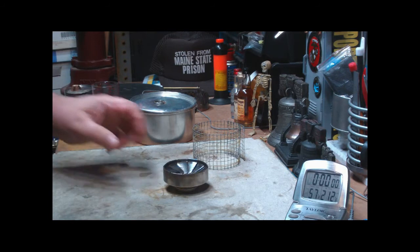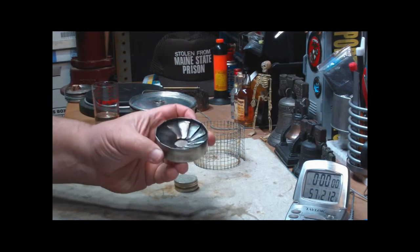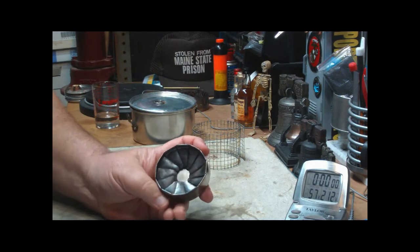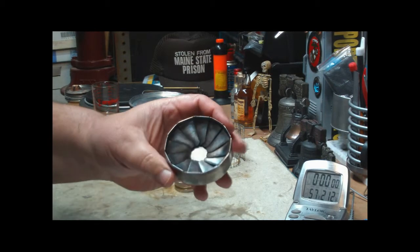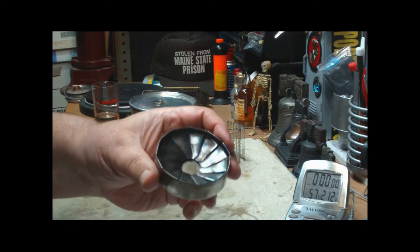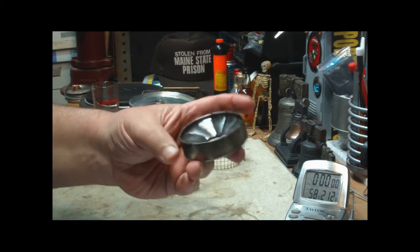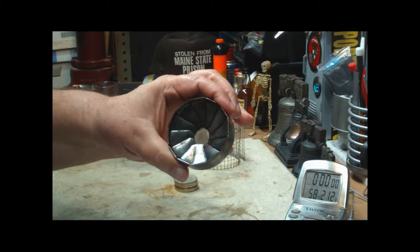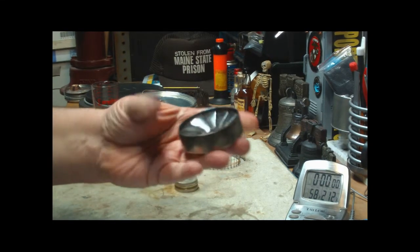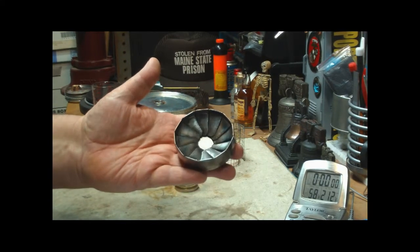Hi, Hiram here. I want to do a test on this Flat Cat Gear Standard Stove. This is a regular denatured alcohol type stove, or methanol. I'm going to use denatured alcohol today. It has a pretty fancy inner edge — pretty cool. It's steel. The diameter is 2.79 inches, the height is 0.76 inches, and empty it weighs 41.5 grams or 1.46 ounces.